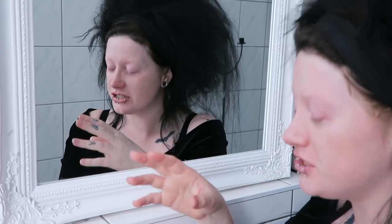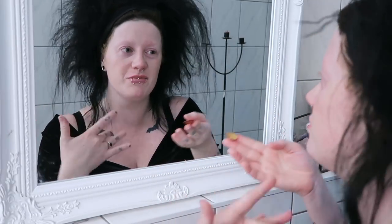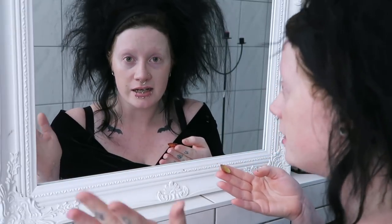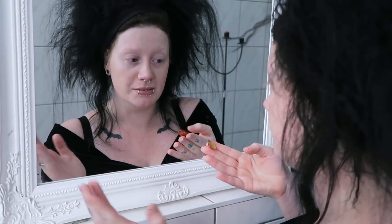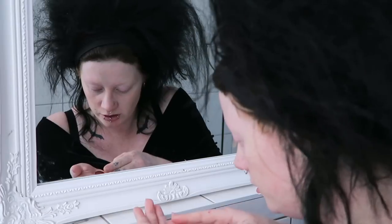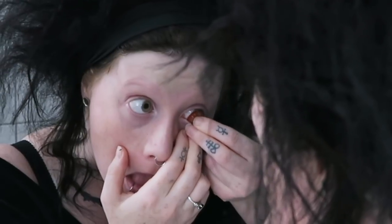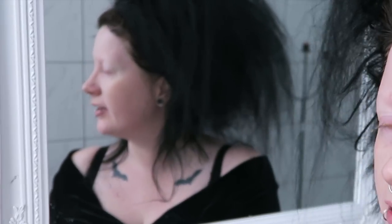I don't know how many sclera insertion tutorials I've looked at on YouTube that are like, 'oh it's easy, just open your eyelids and bop, goes in like that, no problem.' I can get contact lenses in and out in the dark on a moving vehicle, but these are a whole different world — these are enormous. You have to like stuff them under your eyelid. I kind of feel like maybe these ones are going to be more comfortable than the ones I've used previously because they're a different... base curve.